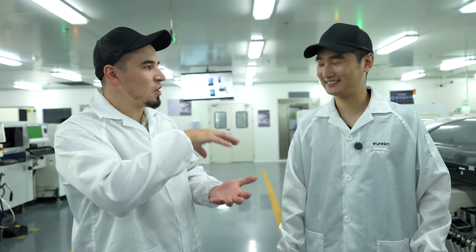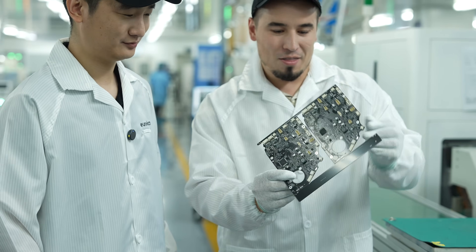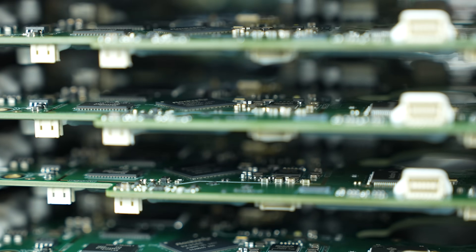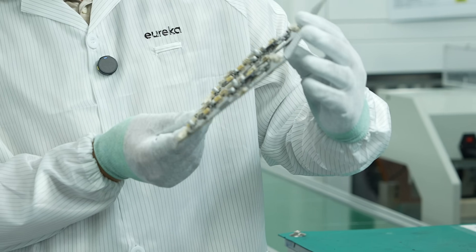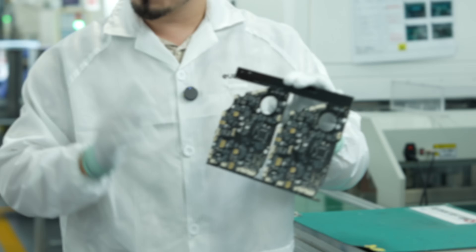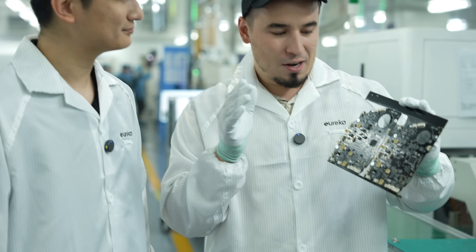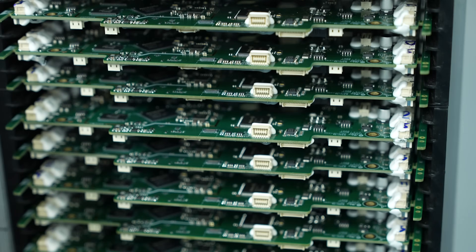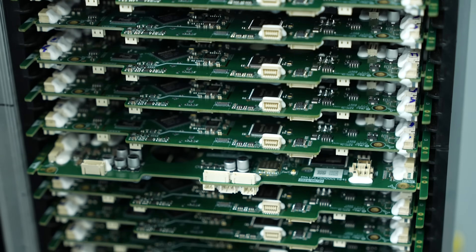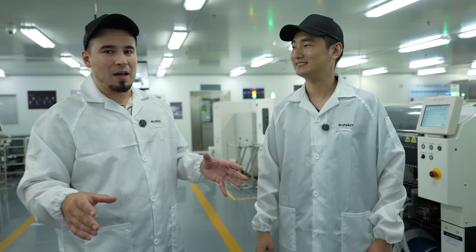After the reflow oven, a quality check is done, and then firmware is burned onto the PCB board — simply by connecting a cable and running the software. At this point they let me put on gloves and hold an actual PCB motherboard from one of the robot vacuums. It's remarkable to see the whole process — from raw PCB to all the components, transistors, and resistors placed on it — then quality checked and shipped to the final assembly line.